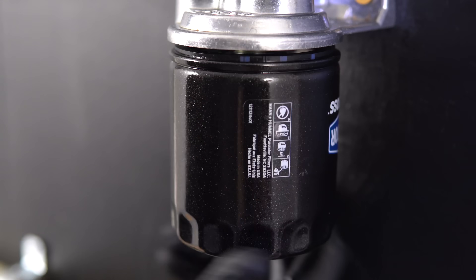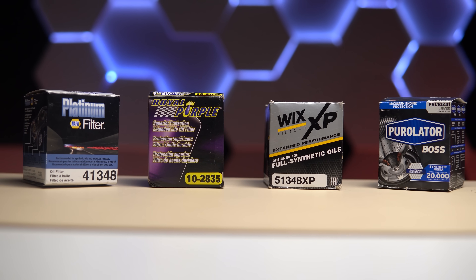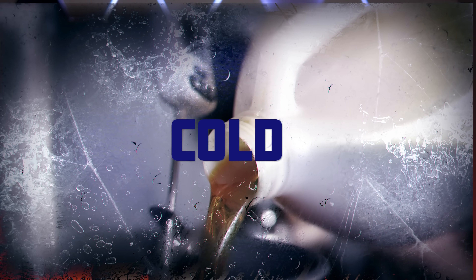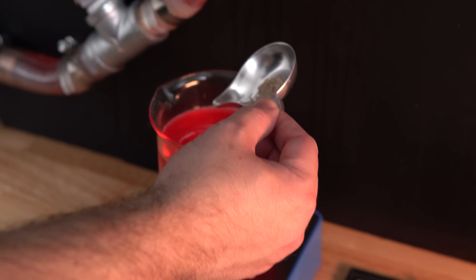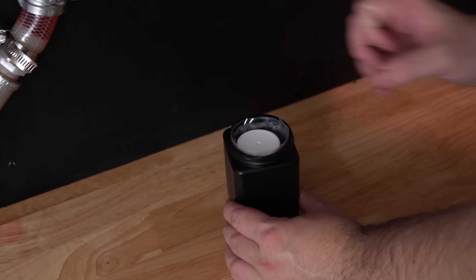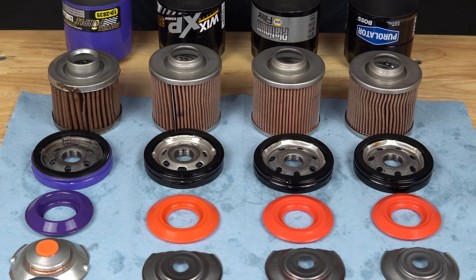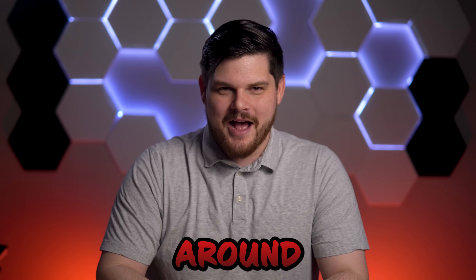From the popular Wix XP to the highly regarded Purolator Boss, we tested four of the most viewer-suggested oil filters to see which one was the best. We simulated hot and cold temperatures, their ability to filter out fine particles, and sent them off to a laboratory to assess their filtering performance. If you want to see our brand new oil filter testing rig and find out which one takes the crown, then stick around.